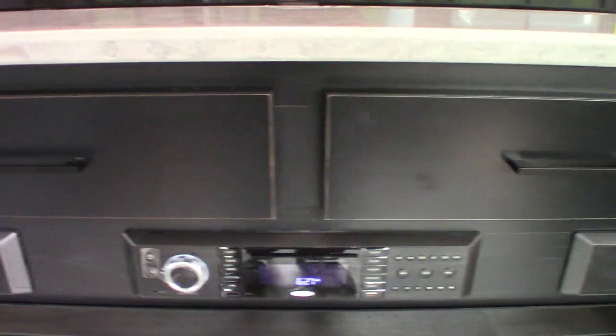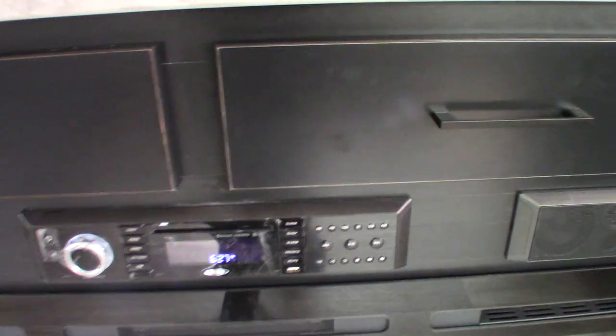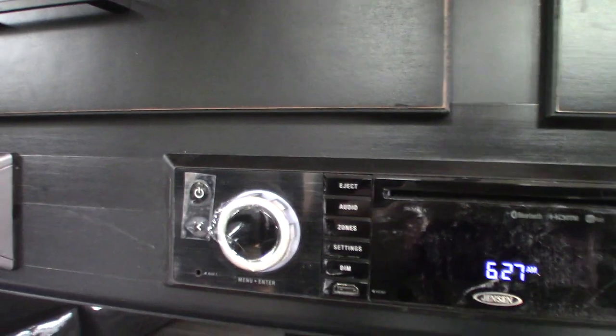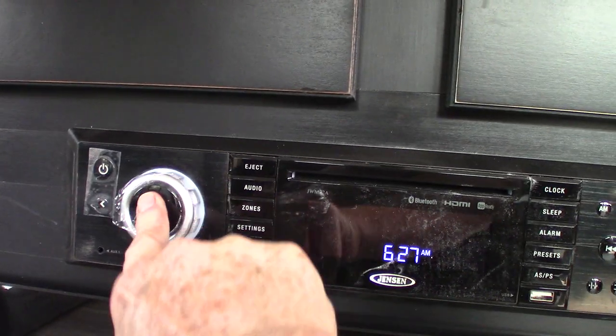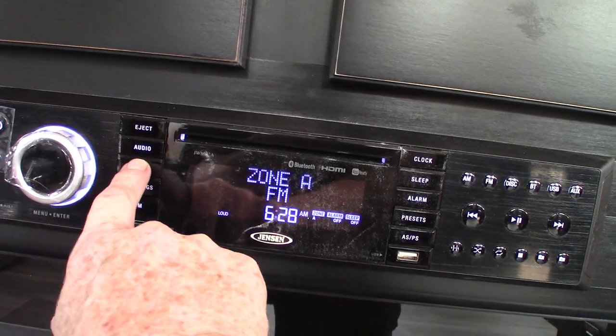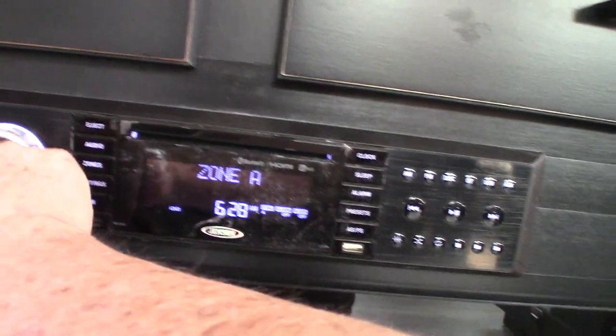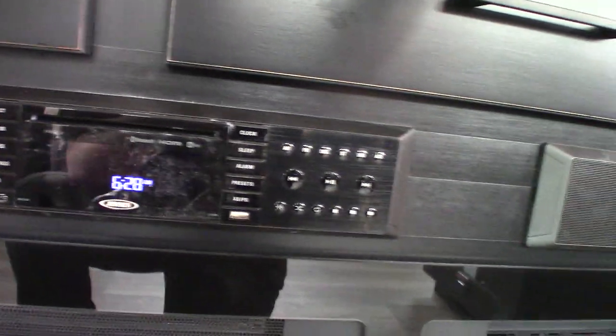Your sound system has radio, USB streaming, Bluetooth, and HDMI input. It has different speaker zones — Zone A is this room, Zone B is the bedroom area, and Zone C is outside.